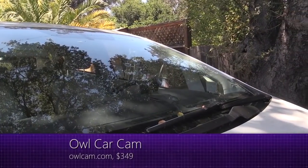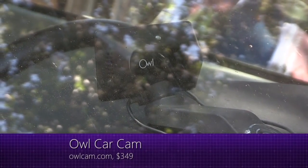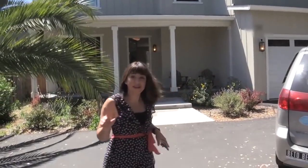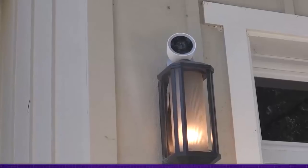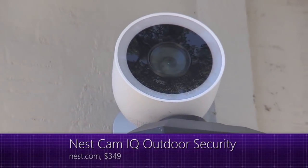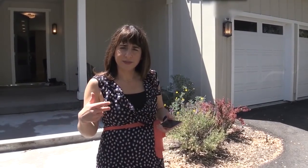First, let's start in the car. I have an Owl Cam. We'll get to automotive stuff in a later episode, but just know that if you get near my car, you're being recorded. Also, if you get near my house, you're also being recorded. This is the Nest Cam IQ. It recognizes my face, my friends', and my family's faces. It recognizes my dog, and it doesn't recognize strangers, so it will alert me if a stranger comes near my house.